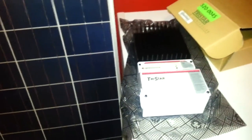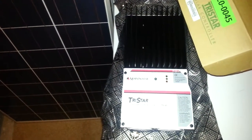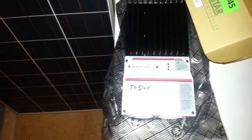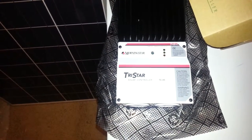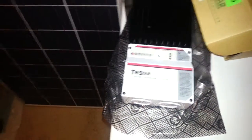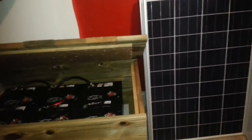This is my charge controller, which will be going on my board — a Morningstar Tristar TS45, 45-amp unit. Once I get this hooked up, I should be running at right around 30 amps.